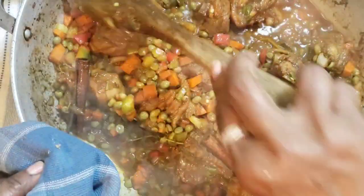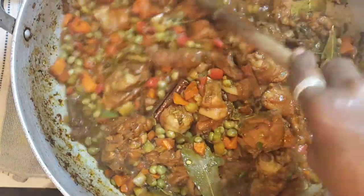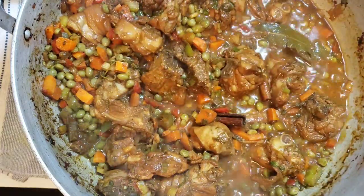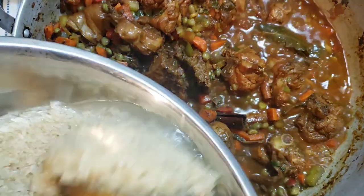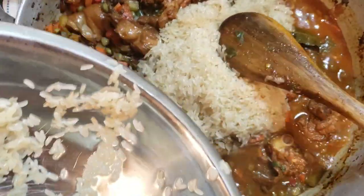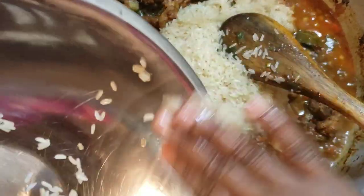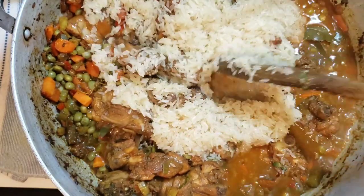This is what our pan looks like now. Oh my gosh, it smells wonderful — it smells like my grandmother's pilau! The only thing I'm going to do differently is put in coconut milk. My grandmother never put coconut milk in her pilau, and sometimes I make it without. I'm adding my rice now — just a parboiled rice. I think it's the best rice for pilau, to tell you the truth.